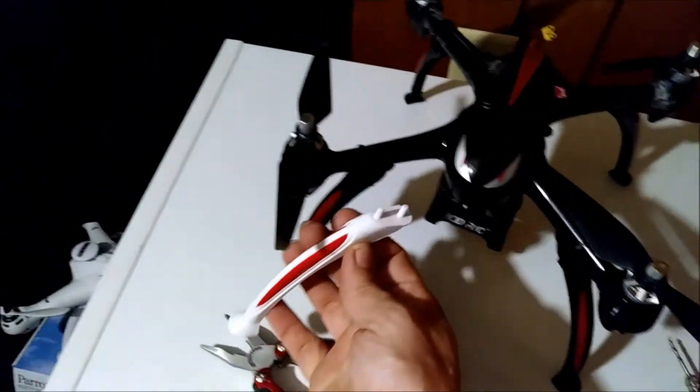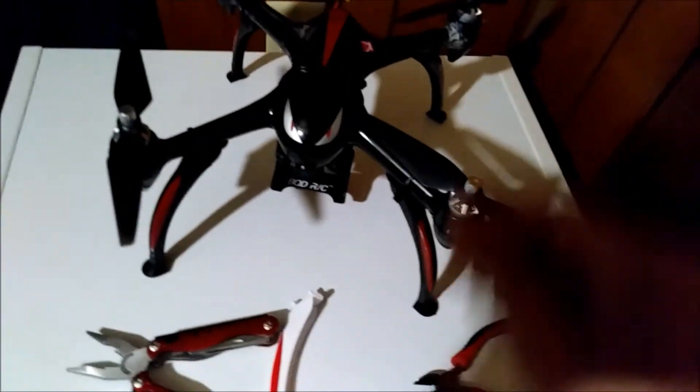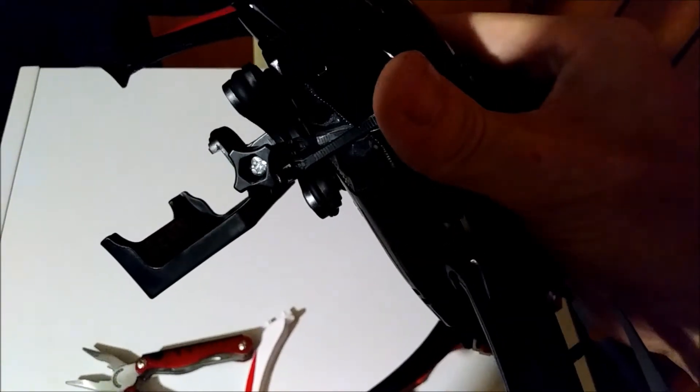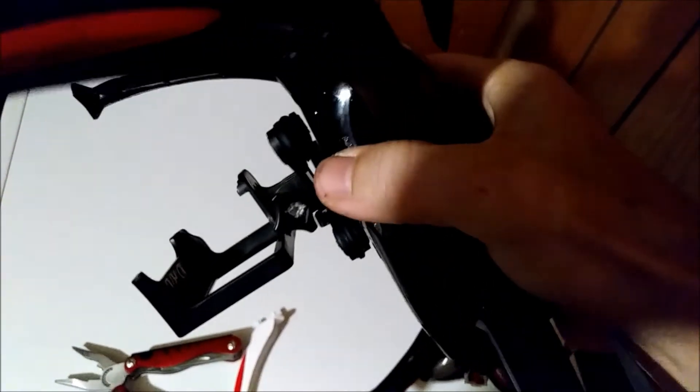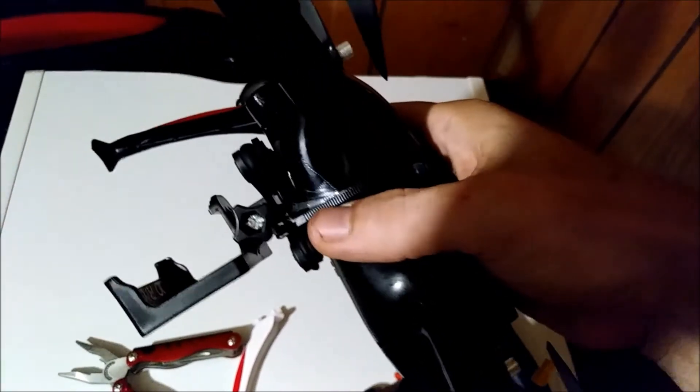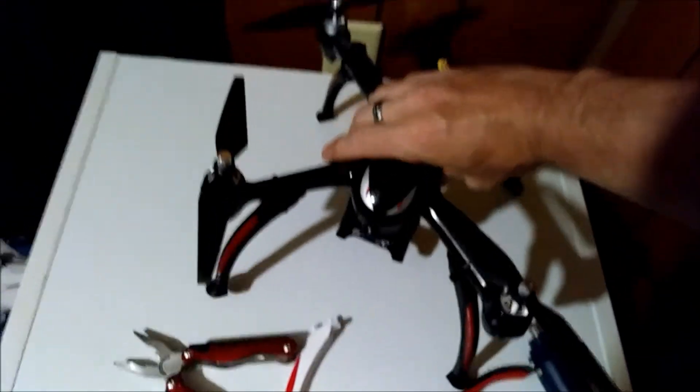Stick a zip tie through and zip tie it — that's it. For the camera mount, we have two sets of zip ties: one going in between the gap, which didn't work too well on its own, so then we added one on the outer to stop the shaking.